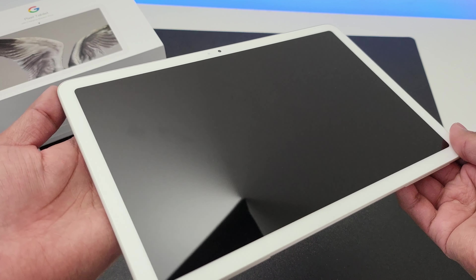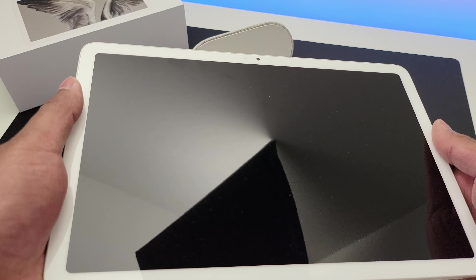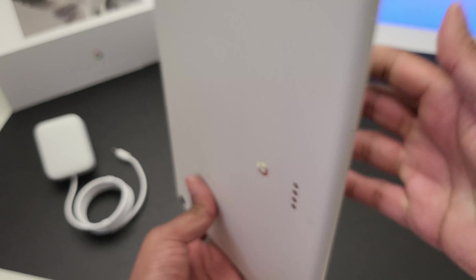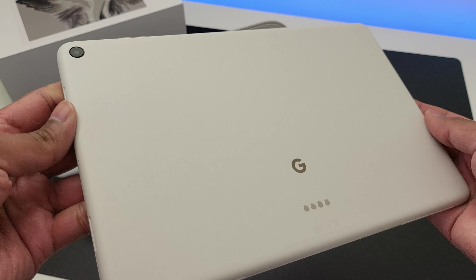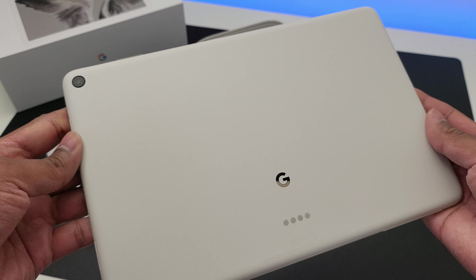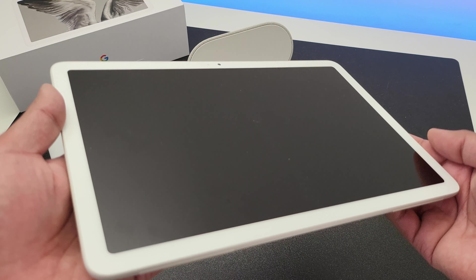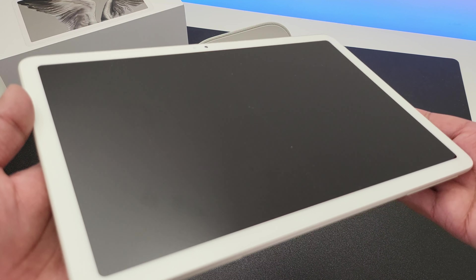Now let's take a closer look at the tablet first. It feels nicely built and is made of plastic, so it's not the premium aluminium construction of the iPads, but it still feels very solid and light. The tablet weighs in at 493 grams. The front is dominated by this 11-inch touchscreen display with a widescreen aspect ratio and it's got an 8 megapixel camera towards the landscape view of the tablet.